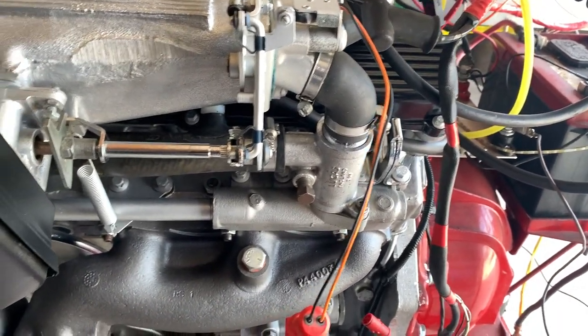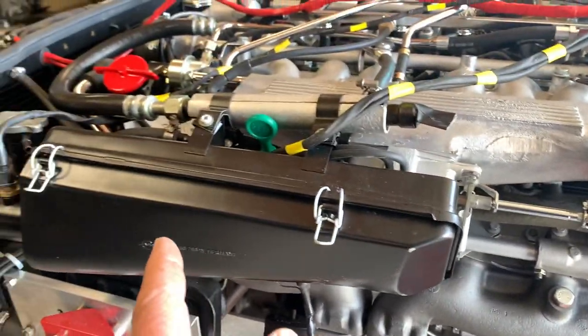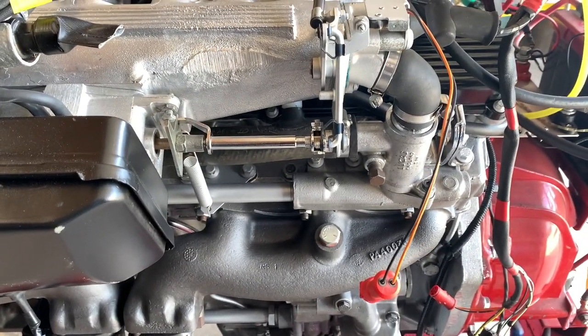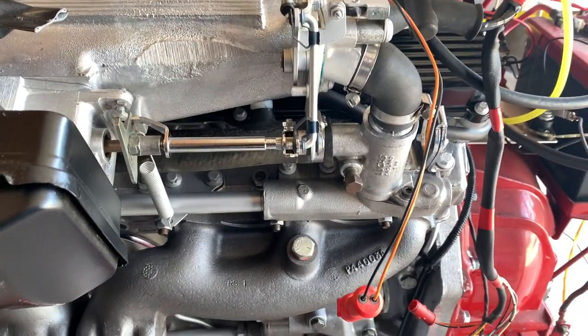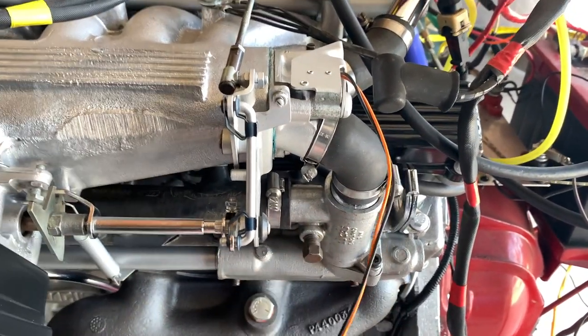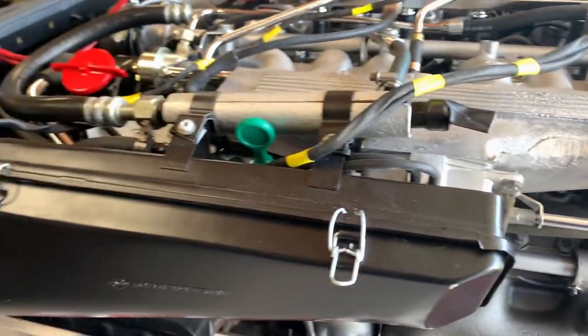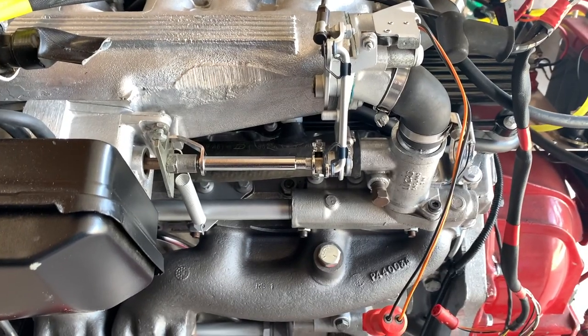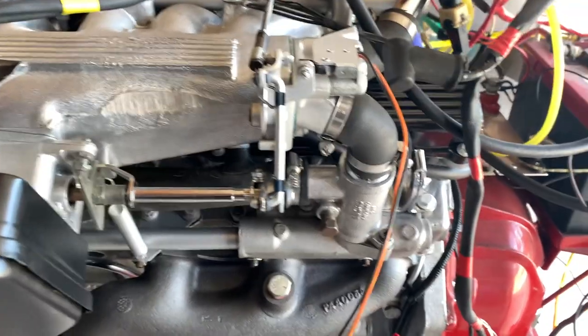What I did is I plugged off the end of the tube that feeds the auxiliary air valve, and the idle came right down. I cannot adjust the idle with it plugged, but that would make sense since I've got the end of that tube blocked.